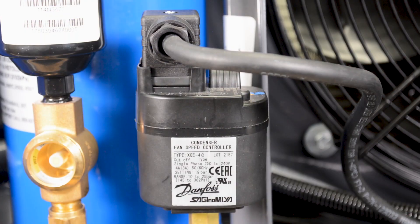All adjustments should be made one turn at a time. After you have made your adjustments, hook up your gauges and wait for your change to show on your gauges.